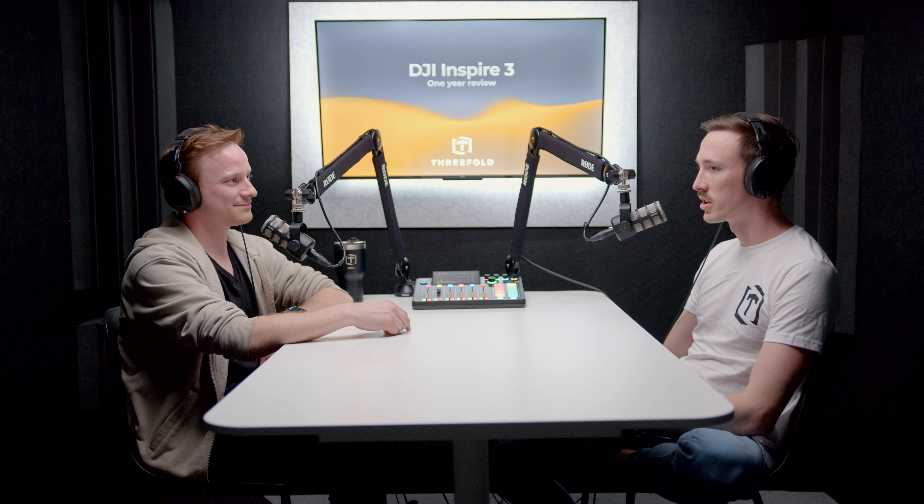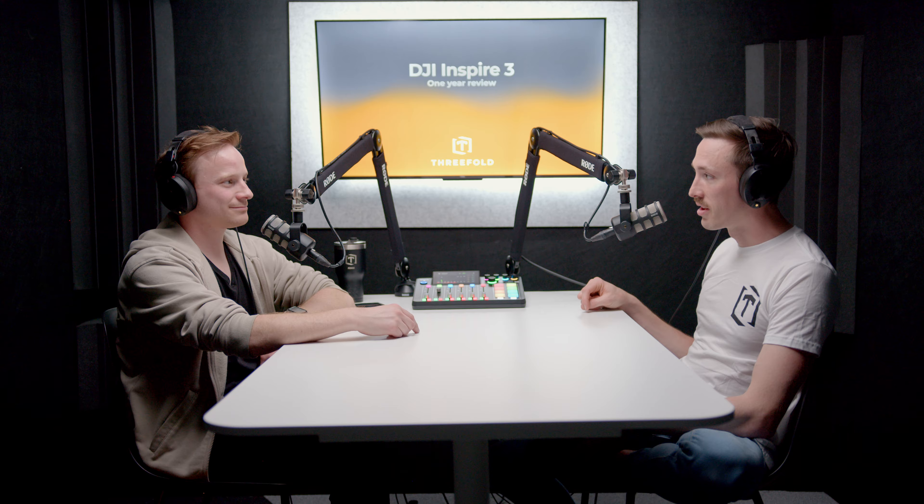For people who are maybe watching our channel for the first time or aren't familiar with Threefold — we are a video production company, kind of a creative house. We do a lot of the concepting, pre-production, production, and post-production. Adam and I are not standalone drone operators flying day in, day out, five days a week. There are companies that do that, but we juggle other roles as well, though there are definitely weeks where it is five days a week.